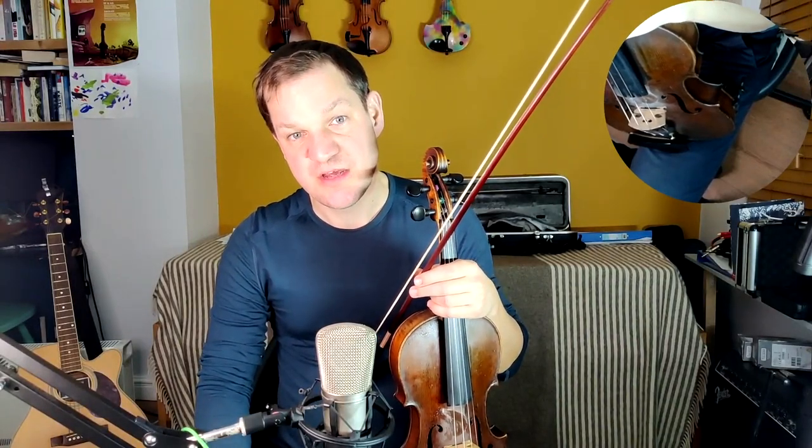So there it is, the lovely Irish jig, The Banks of Loch Gauner. If you enjoyed that tune and you'd like to learn it with me, then please do subscribe to the channel.